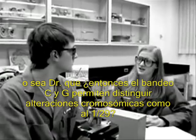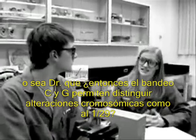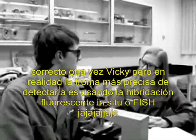So, doctor, what you're saying is that, essentially, G and C banding allow for the detection of structural or numerical abnormalities. Correct again, Vicki, but the most sensitive method of detection of Robertsonian 1;29 translocations is a method known as fluorescent in situ hybridization, or more commonly known as FISH.